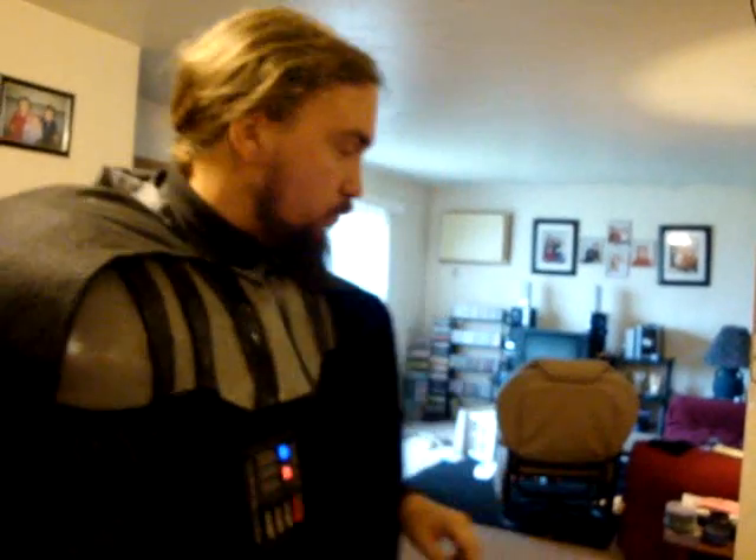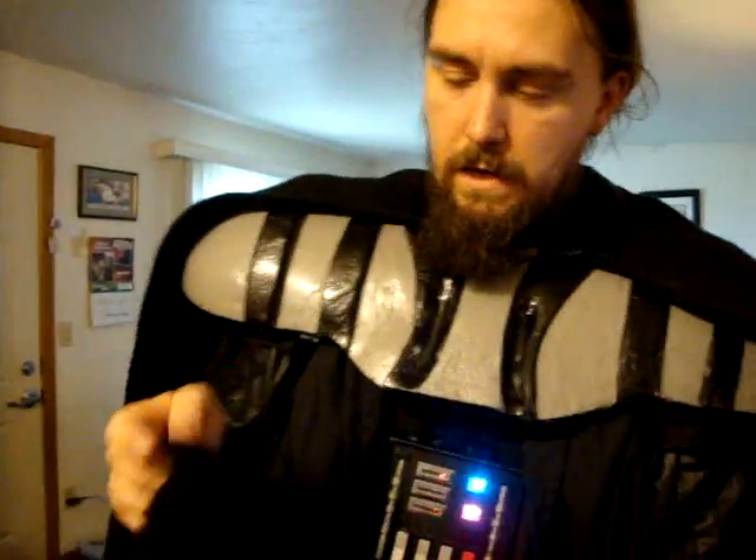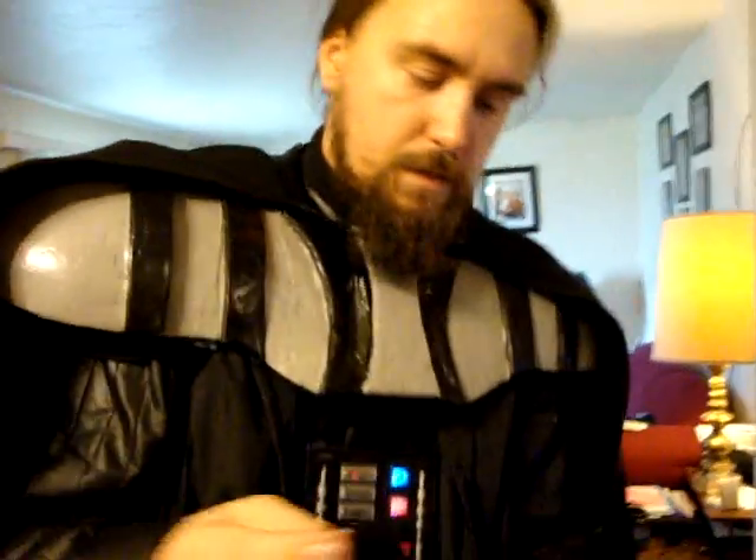I do wear a mask to protect my hair, I just didn't put it on for this take. I need to modify it anyway, because it's two layers and I'm going to cut one layer out and hem it up — it's too thick. Also, the top of the helmet keeps popping off, so I'm going to fix that.